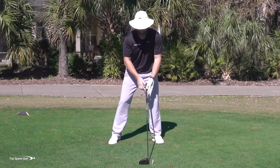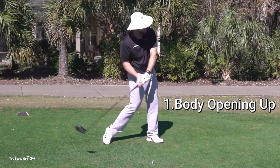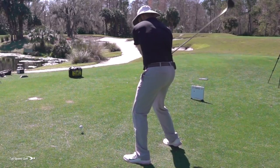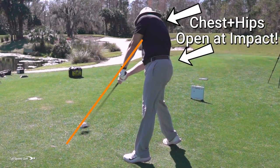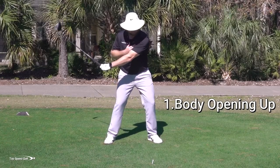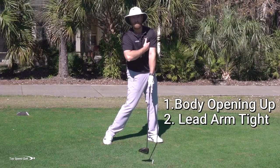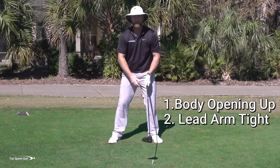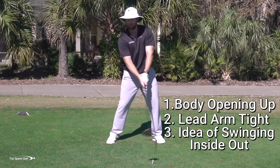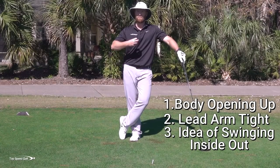Let's recap what we need to do. Number one: get the body opening up. If you're one of the players where everything's too square, maybe the chicken wing — feel like at contact your body is facing the target. Your hips and shoulders are rotated around. Number two: the left bicep is pinched against your left pec. If you tucked your hand under there, you almost couldn't yank it out — that's how tight it's going to be coming into contact. Number three: feel like you're swinging way to the right — as you start to open up more, that's going to be square and straight through the ball. You're going to have so much more club head speed and distance.